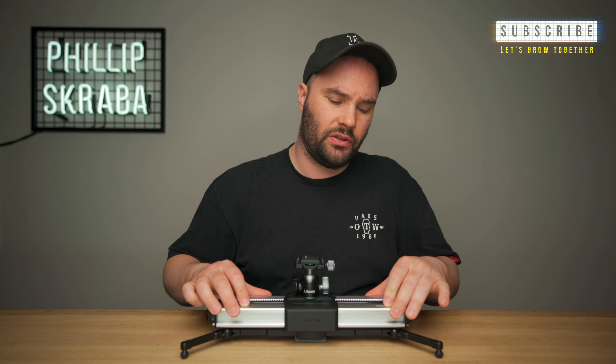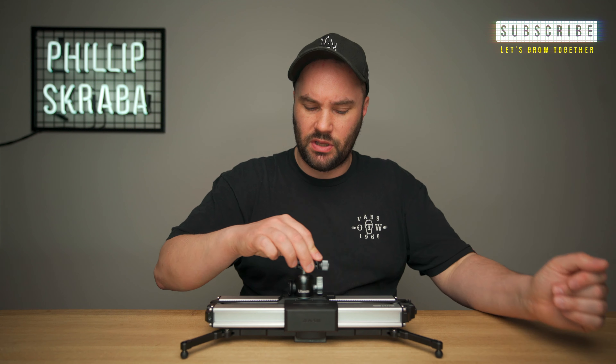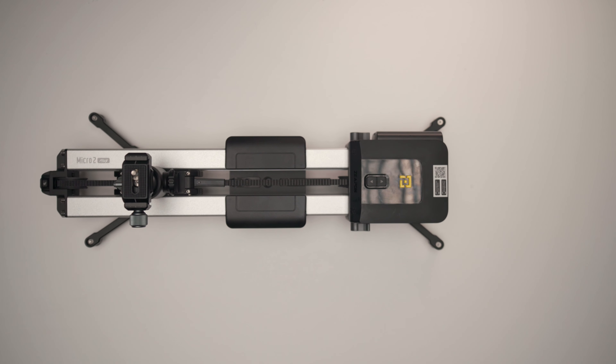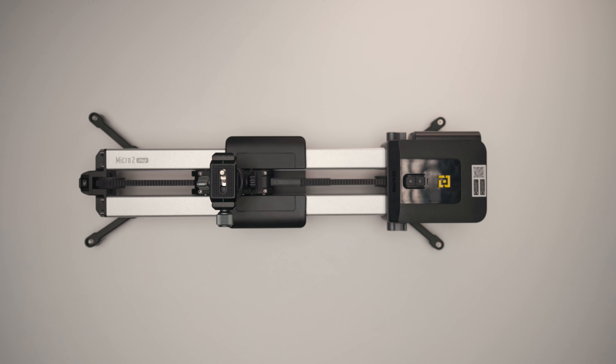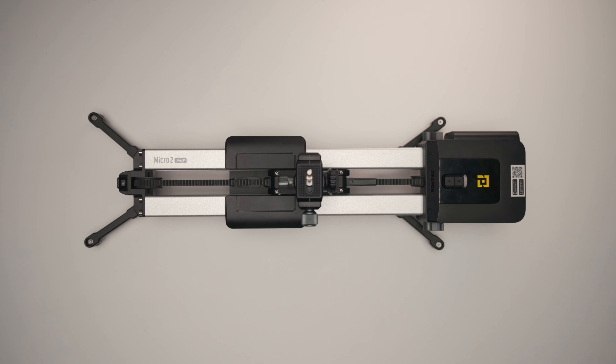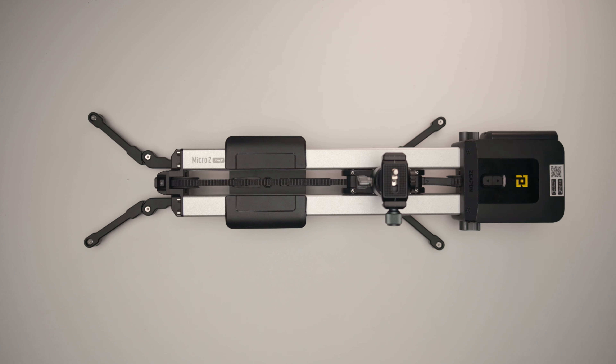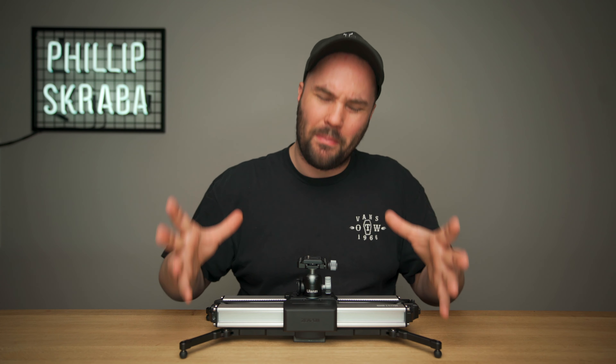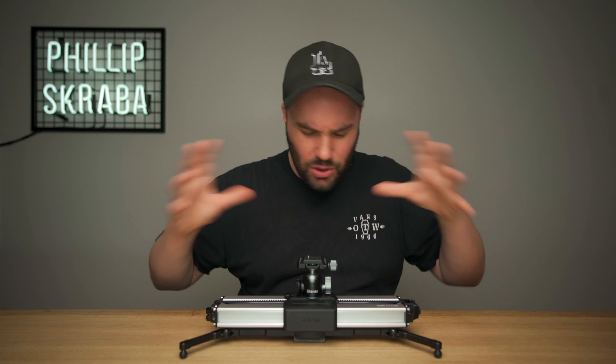It comes in at $259 for the slider itself, which means that you can use manual slides twice the length of the slider. It's very, very smooth, and horizontally it takes 8kg. Vertically, it will take 4.5kg, which is still a massive amount — it's a huge payload.